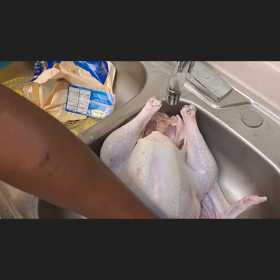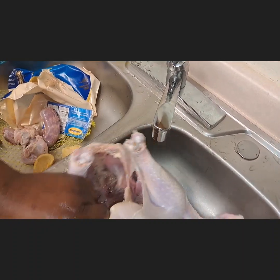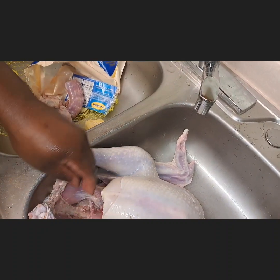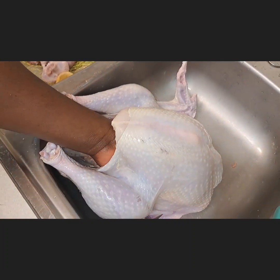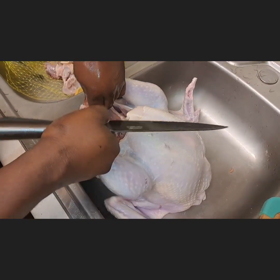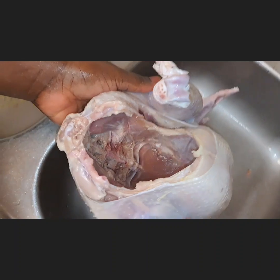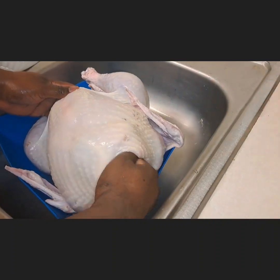Thanksgiving in America is really beautiful and amazing because you have to use turkey for Thanksgiving. If you go to Walmart... let me stop talking so you guys can enjoy how we wash the turkey. Here he has cuts, and this is how the inside looks.